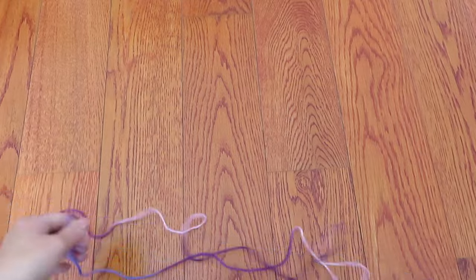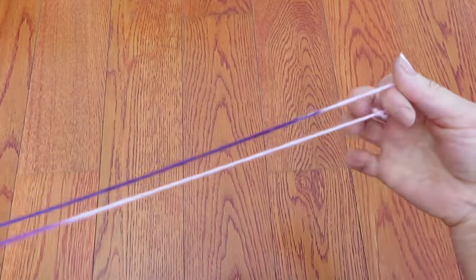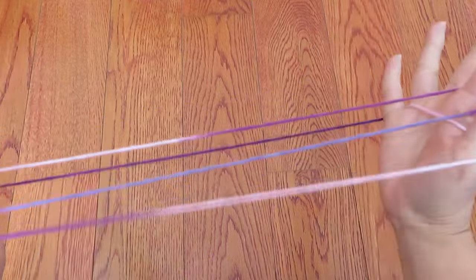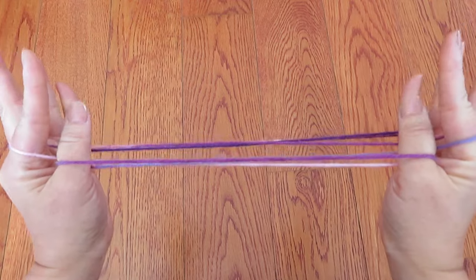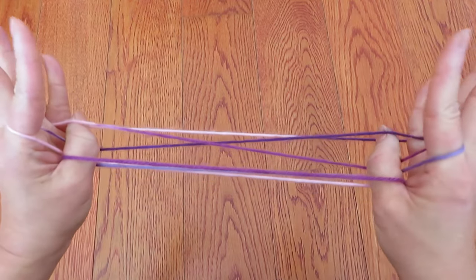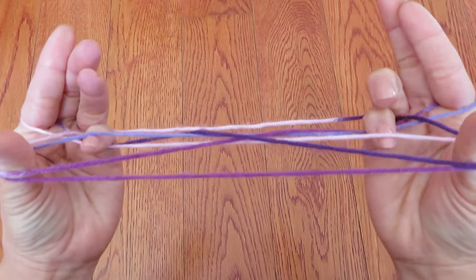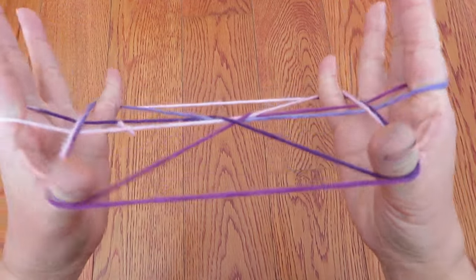Okay, let's do it again, this time a little bit faster. Hook on thumb and pinky of left hand, and the other end hook on thumb and pinky of right hand, and pick this horizontal string. Then press all these strings and reach to the strings in front of the pinky and pick them up and pull with the thumbs.